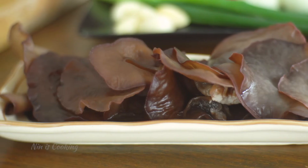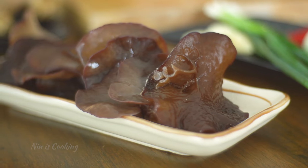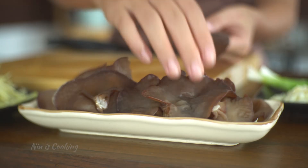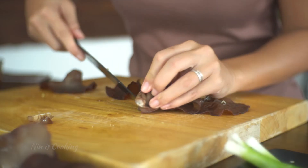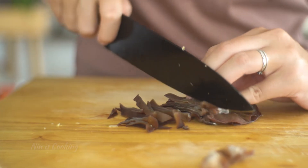Next is mushroom. The one we are going to use is wood ear mushroom. It has a kind of crunchy texture, which is quite unique and pleasant. I will trim off the tough stem area, then thinly slice it.